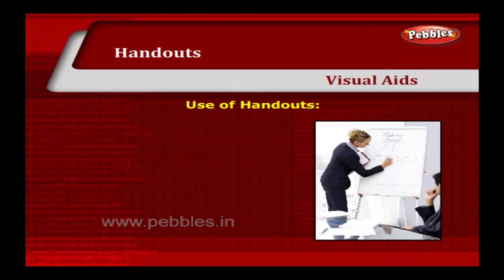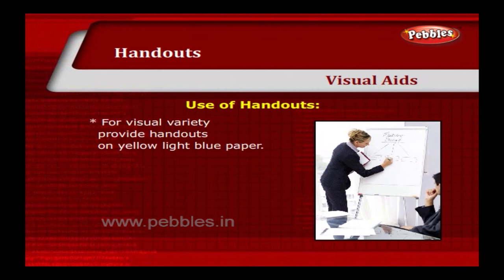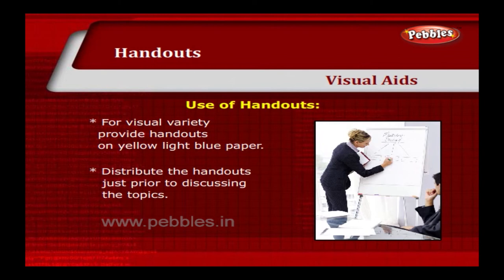For visual variety, provide handouts on yellow or light blue paper. Distribute the handouts just prior to discussing the topics. Have extra handouts for unexpected participants.